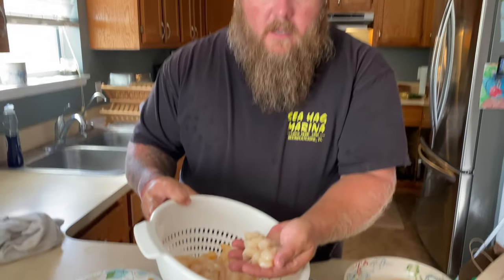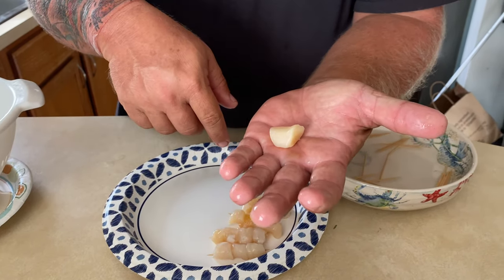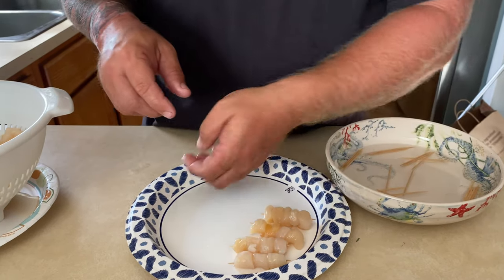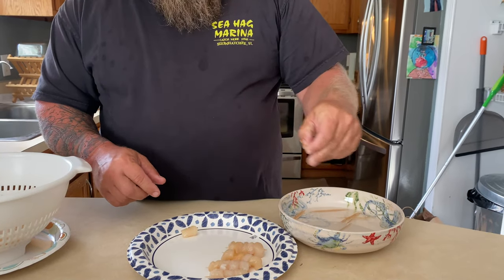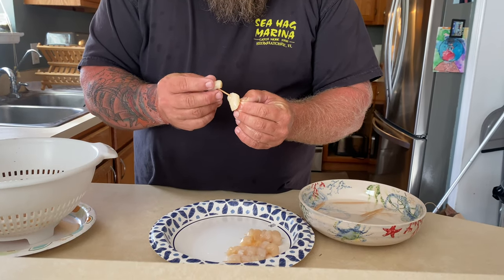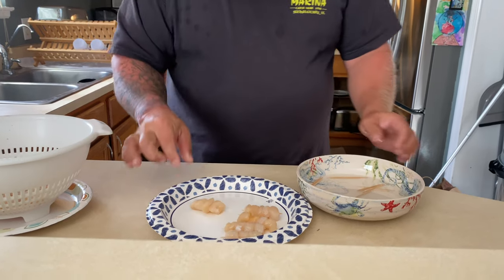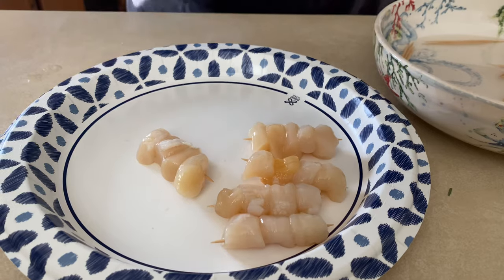So I have these beautiful cleaned-up scallops and I'm going to show you how I like to cook them. One of the issues with these small Florida Bay scallops is you can't really grill them because they'll go through the cracks, and it's hard to cook them in a pan and get a good sear because they're so small and they cook so fast — you can't really flip them all. So what I like to do is make mini shish kebabs. What I have here is just regular old toothpicks soaked in some water — maybe not completely necessary, but I like to do it if I have time. Go ahead and get about three or four of them on each toothpick like this, kind of push them on there. Then you can put this down in your pan or on your grill and pick it up with tongs and flip the whole thing over to get a nice sear on them.